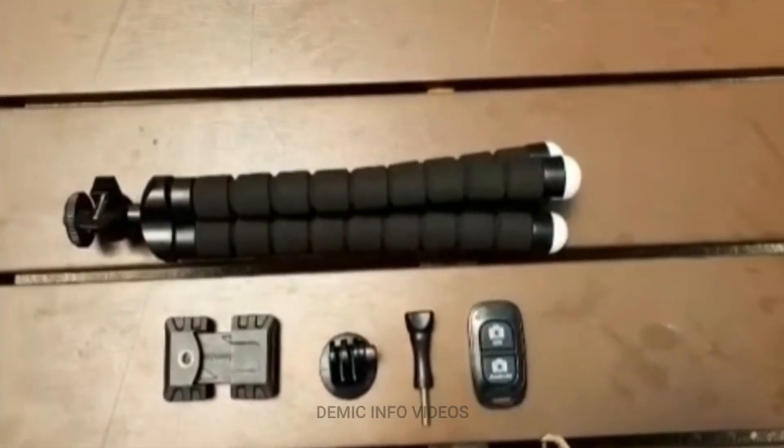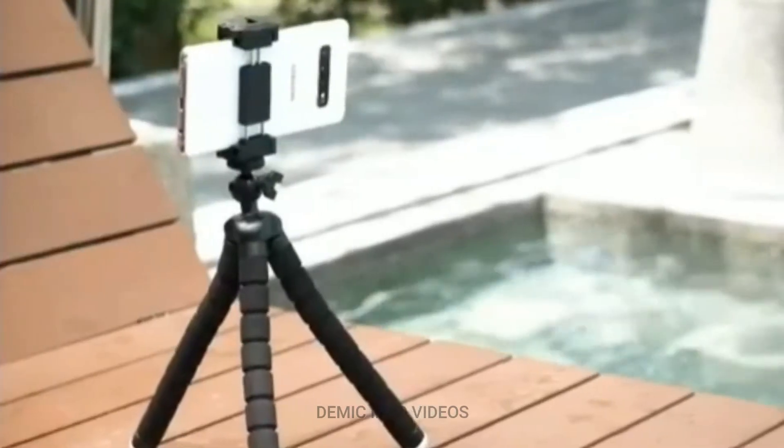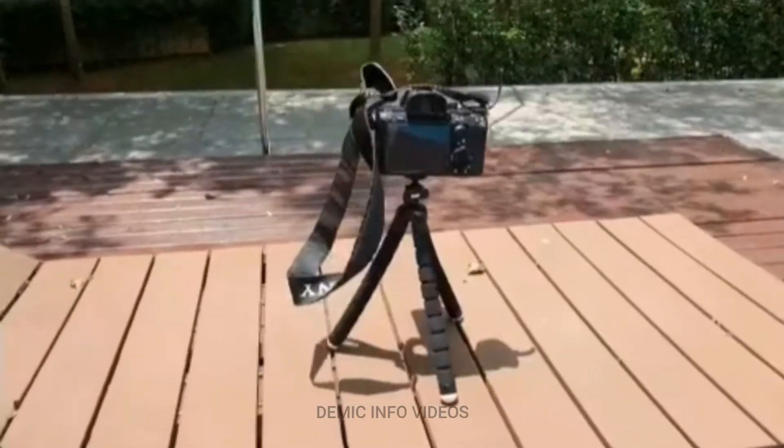Troller — a universal mounting clip that is compatible with most smartphones, action cameras, and digital cameras.